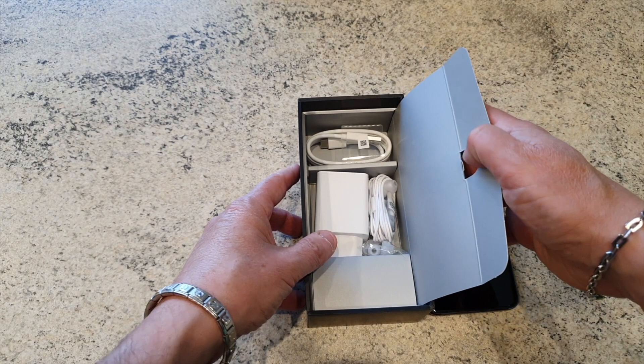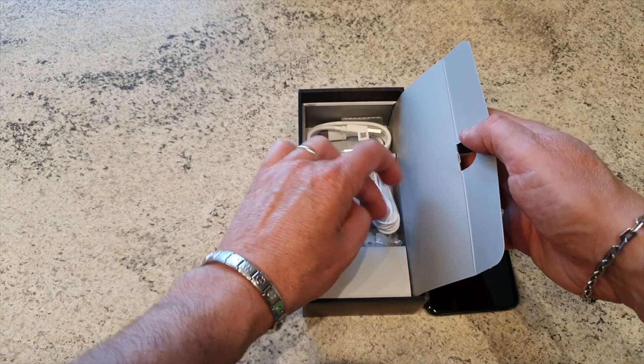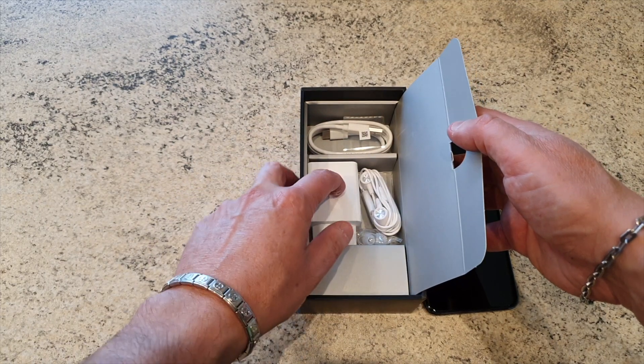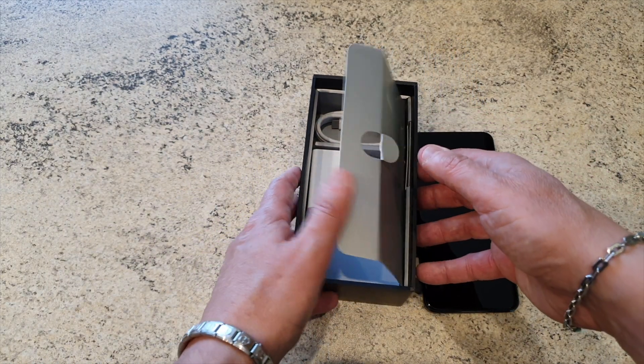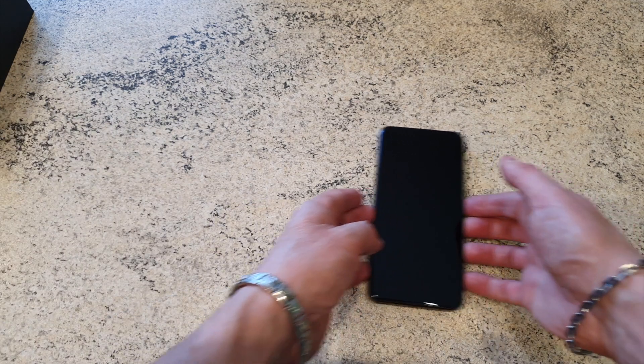Abbiamo USB Type-C, degli auricolari in-ear con i gommini di ricambio e l'alimentatore. L'alimentatore è molto potente, è un fast battery charging 18 watt e abbiamo anche la possibilità del power bank reverse. Di conseguenza se vogliamo utilizzare il nostro telefono per caricarne un altro lo possiamo tranquillamente fare. Altra caratteristica importante è la batteria da ben 5000 mAh, che ci consente di arrivare a sera con un uso veramente intenso.